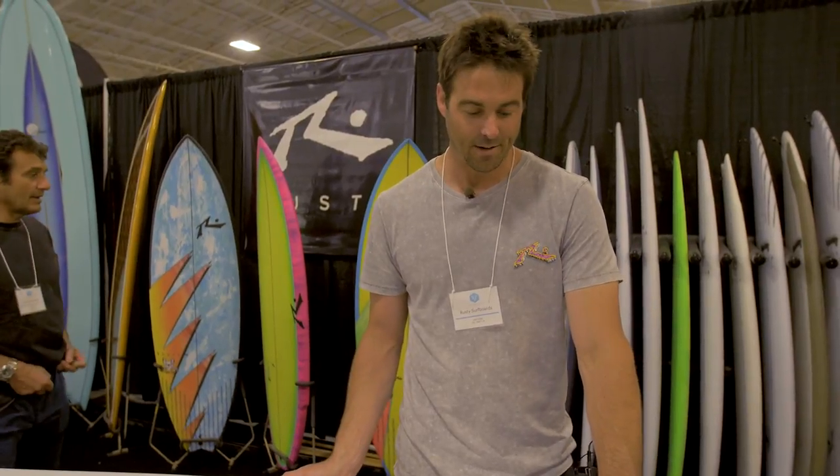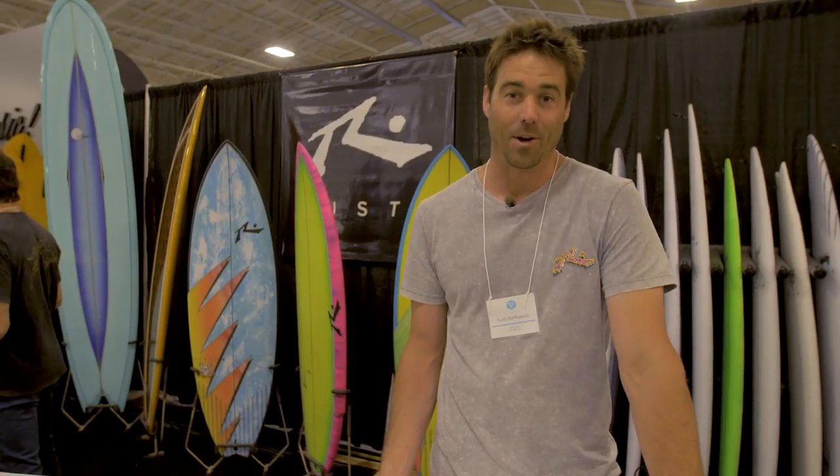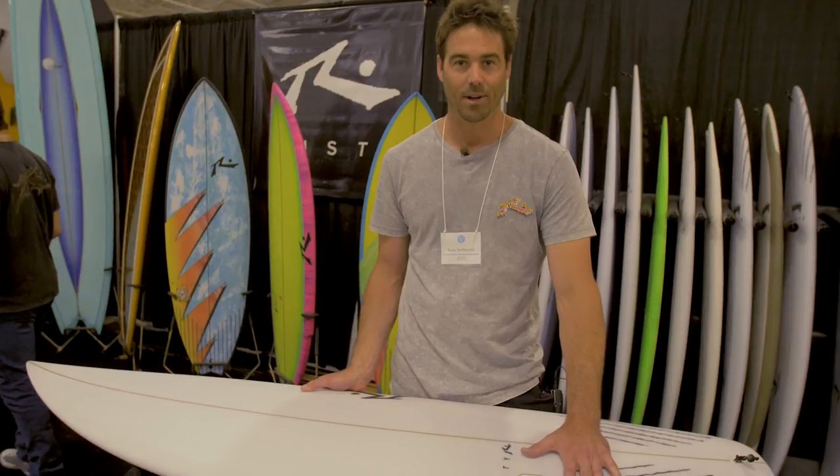It's a great travel board to take. It'll fit a lot of different kinds of waves, and it's something that I always have in my car going to the beach. It's a great all-in-one board for summer.